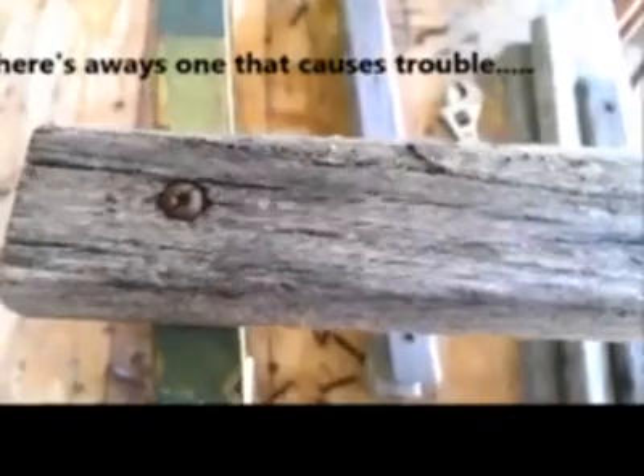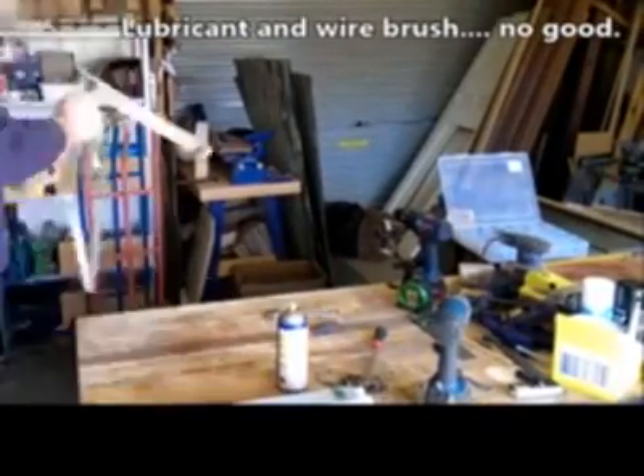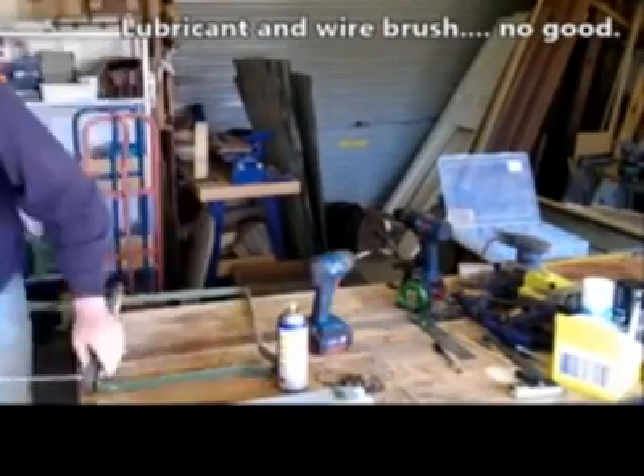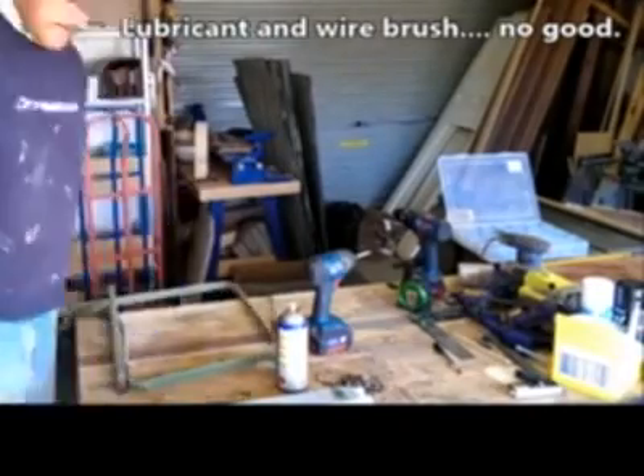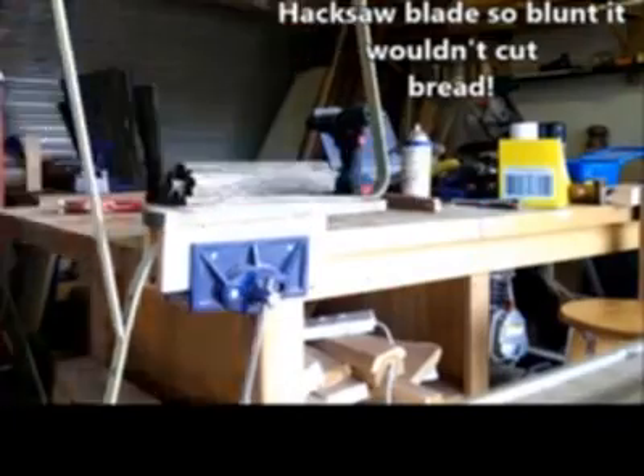Here I'm just breaking down the chairs — they're a metal strapping construction with timber slats. Had a bit of trouble with one particular nut, there's always one. Hit it with some lubricant and tried to undo it that way, but it wouldn't budge, so grabbed the hacksaw.